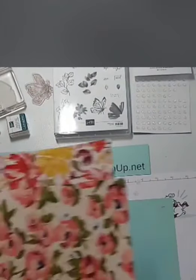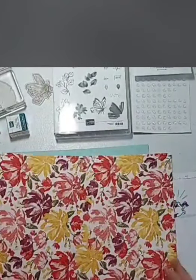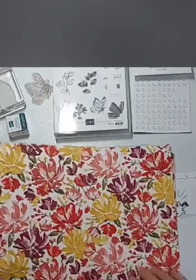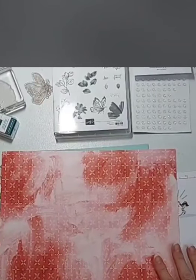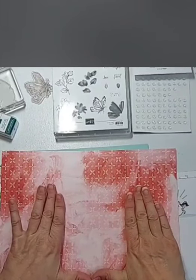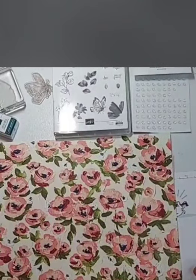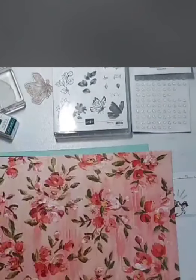Of course, as always, our beautiful designer series paper is two-sided. I've got lots of little scraps because I've been playing, but here are full pages. Just beautiful colors highlighting the new in-color bumblebee, and we've got poppy parade and blackberry bliss in here — some gorgeous paper. Gorgeous design on the other side. I love how it's faded for this portion right here. You could use that on the inside of a card, still stamp on it, write on it for a greeting.